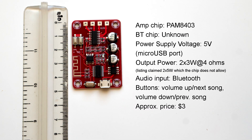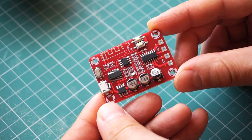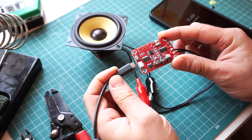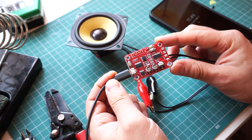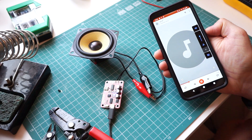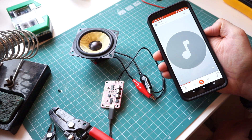The next board is similar to the first one. It is powered by 5V over USB and it uses the same amplifier chip for up to 3W per channel. But just like the first board, it uses the annoying voice notifications every time you connect to it. The sound isn't great, but it's a bit cleaner compared to the previous two boards. There is still some noise, but to my ears it sounds like there's less of it. Still, this is not a board I would recommend.